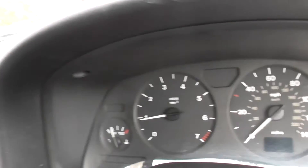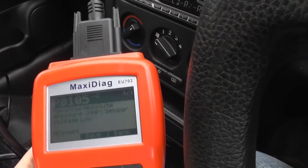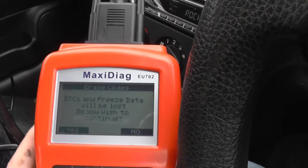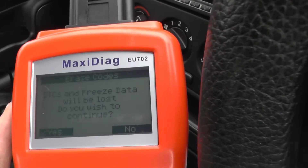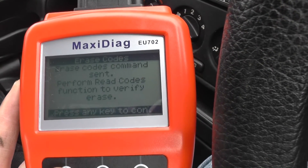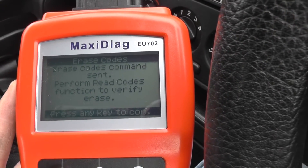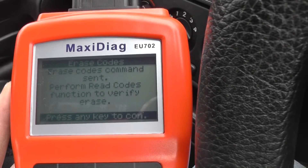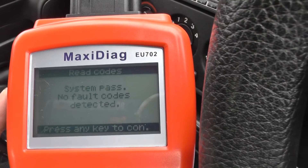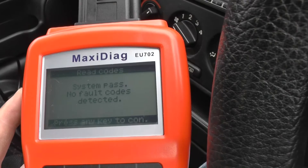The fault will still be showing on the diagnostic scanner, so we need to erase the fault code from the system. DTCs — diagnostic trouble codes — and freeze data will be lost. We click yes, erase codes command sent. We then go back and read the codes again to verify: system pass, no fault codes detected.